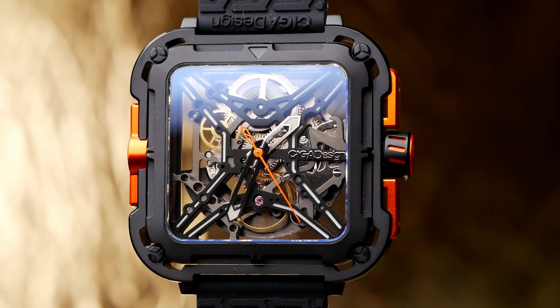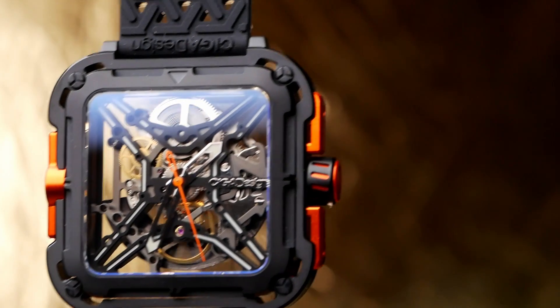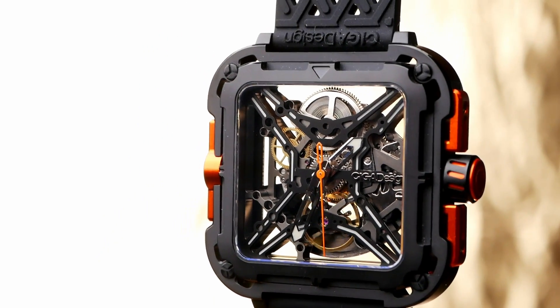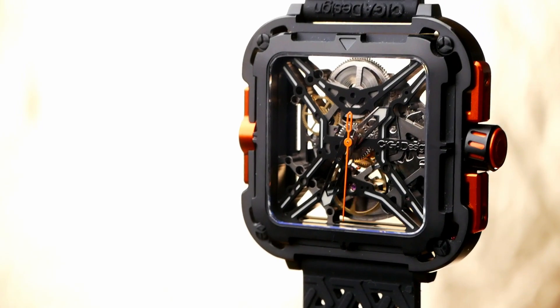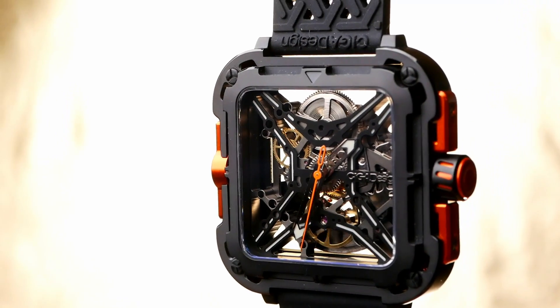In high-end luxury pieces, this is done to an extremely high standard — often in a custom way where they basically design the movement from the ground up for a specific watch. That's one of the reasons a luxury skeleton watch is so appealing, because of all the engineering and artistry that goes into creating it. But that's not something you normally see in the budget price range. Most of the time — like 99% of the time — if you're looking at a skeleton watch under $500, what you've got is a movement that has been skeletonized by the movement manufacturer, and then a watch brand just sticks it into their own case.